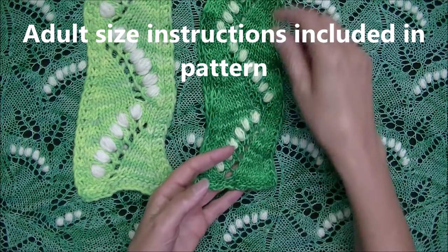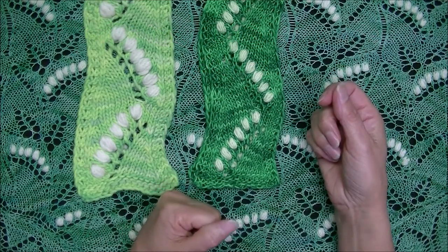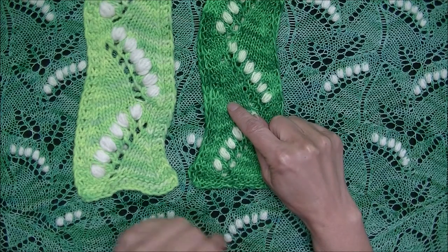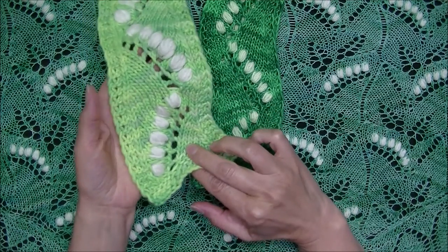In the meantime, you can work it in any stash yarn you've got to practice. I've worked this in fingering weight yarn and this one is worked in worsted weight yarn.